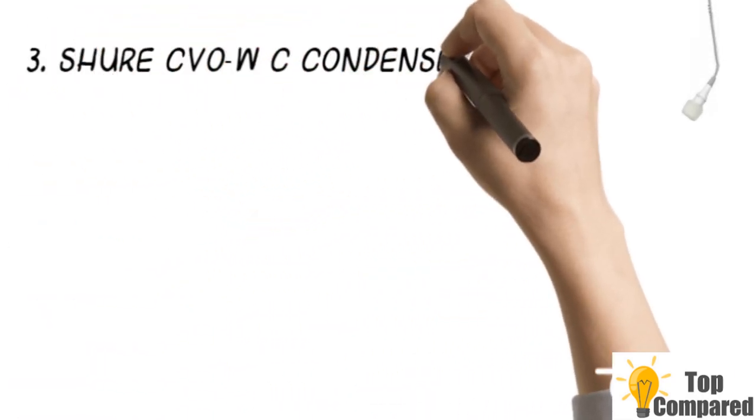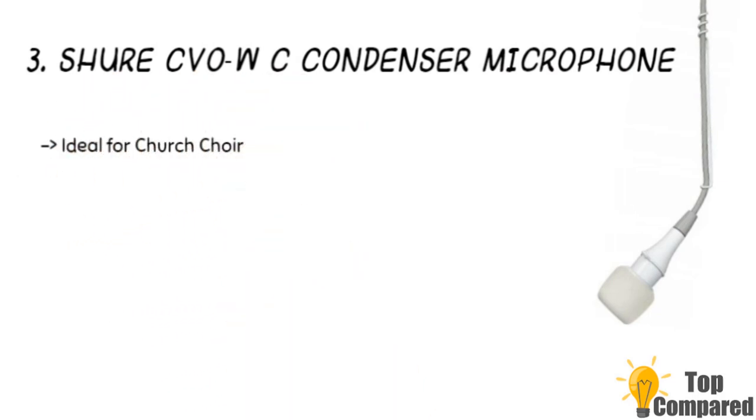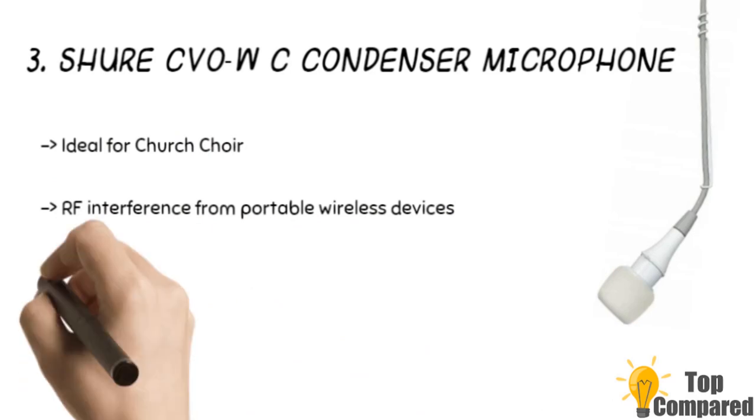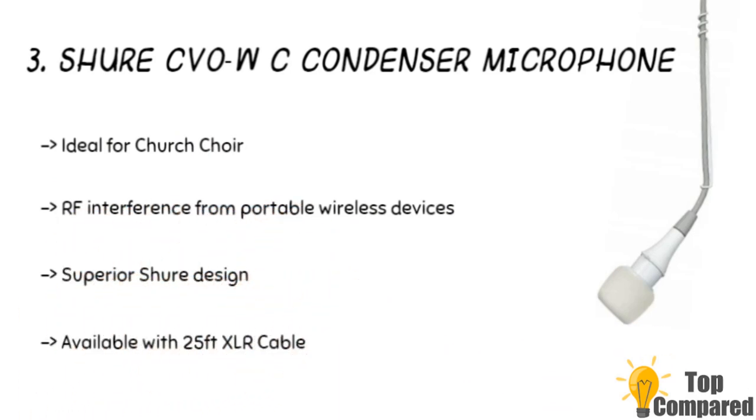The third product is the Shure CVO WC condenser microphone. The product is available with a 25-foot XLR cable and a cardioid polar pattern with tailored response for speech. Among other features, the mic gets CommShield technology, which guards against unwanted RF interference from portable wireless devices and has high resistance to intense nearby radio signals.